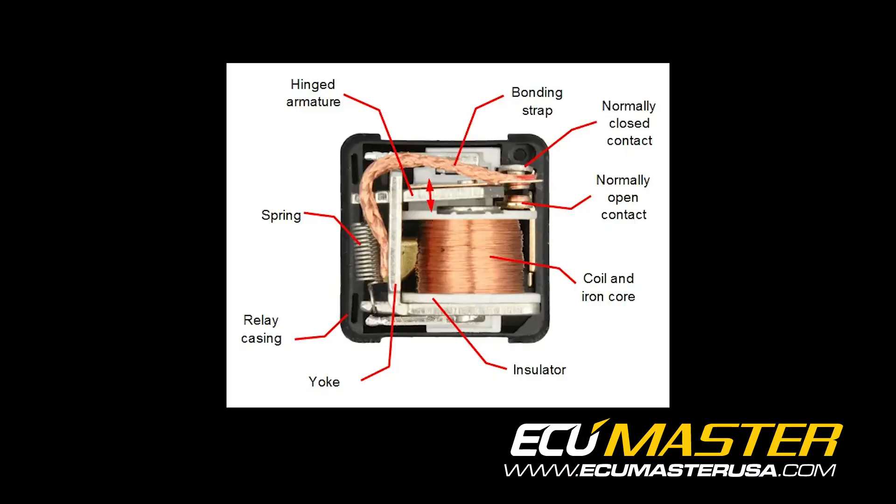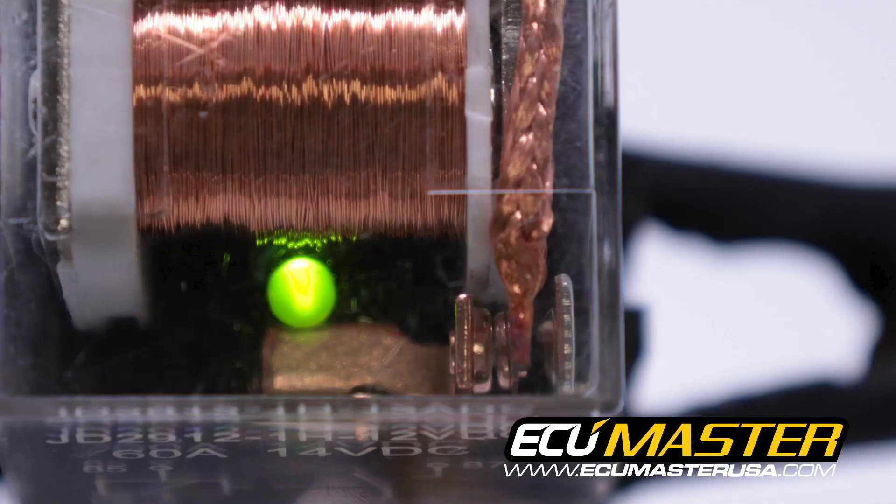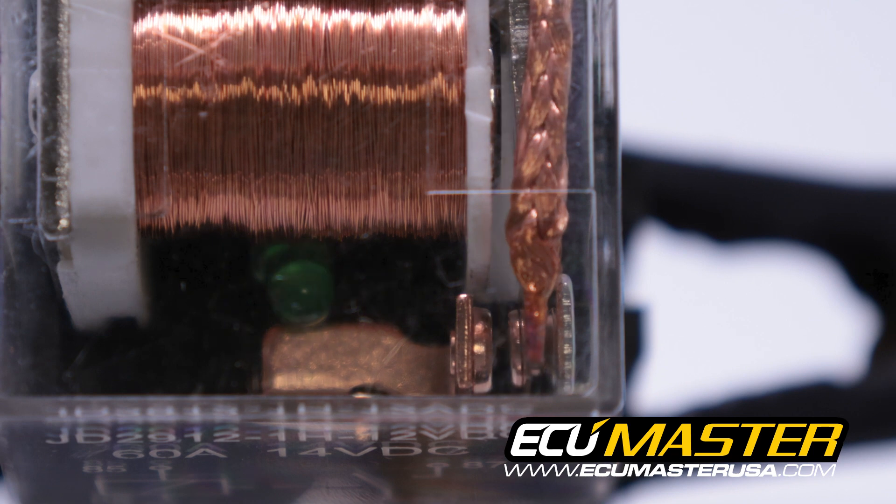A relay works by energizing an electromagnet via your control circuit. That magnet will pull on a hinged armature causing it to close a normally open circuit, which turns your device on. When you turn your control circuit off, that electromagnet is de-energized, causing the spring to return that hinged armature to its resting state, opening the circuit to turn the device off.